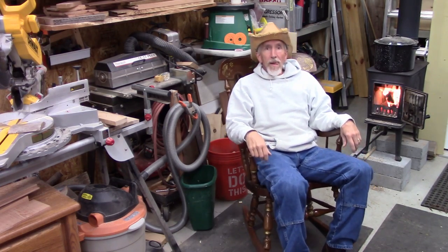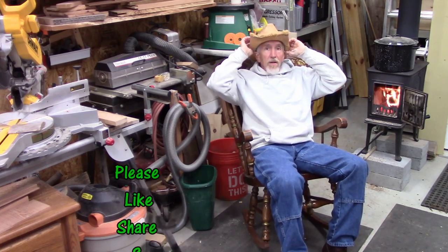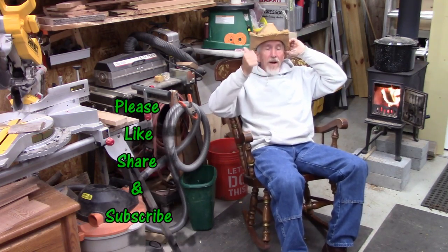The rocker repair seems to have worked out quite well. I've got a hot fire over here and I think I'll just sit here and test this rocker. Homestead Handyman, out.